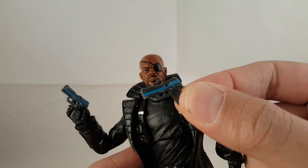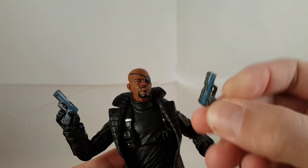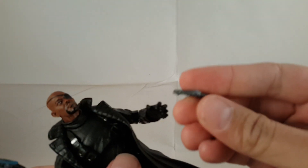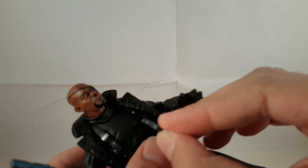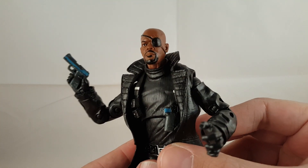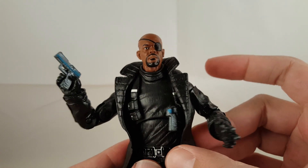Looking at Nick Fury up close, he comes with two guns — they both have a little blue stripe. They're really cool. They're the same handguns we've gotten with a lot of our recent Marvel Legends — Punisher, Deadpool — it's all the same handgun, just painted a little differently. It doesn't look bad with that little blue line; it actually looks kind of cool.